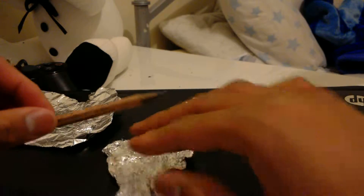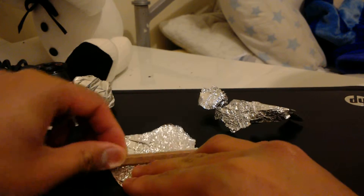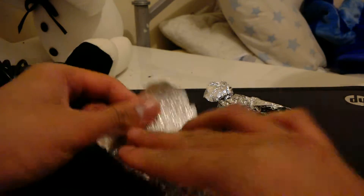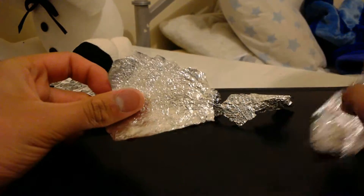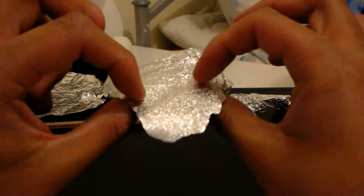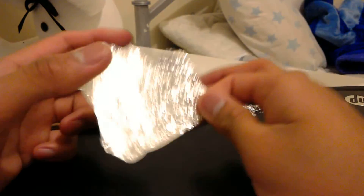Anyway, I'll try again with this piece, and I'm probably going to fail again. Oh no, I'm doing much better this time. As you can see, it has a weird look to it. It won't ever look like new aluminum foil, but if you accidentally wrinkled aluminum foil, you can just flatten it with a pencil.